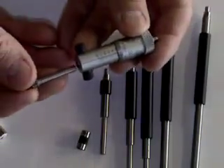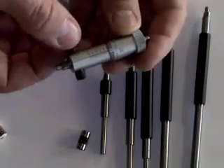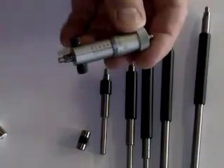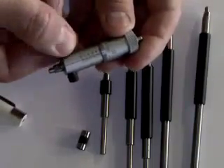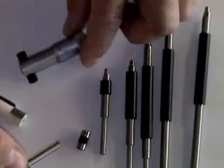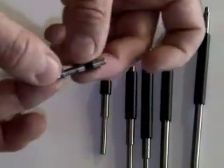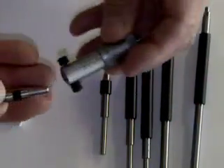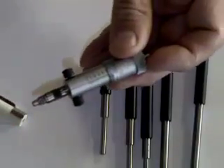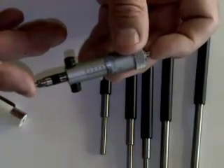The rod actually goes in the end of it and is locked in place with this lock nut here. The rod will stay in place and it'll read the half inch. If I need to go in between the two, we would put the spacer sleeve on and insert it into the end and tighten it up. That would allow me to read from two and a half to three inches across these two measuring faces.